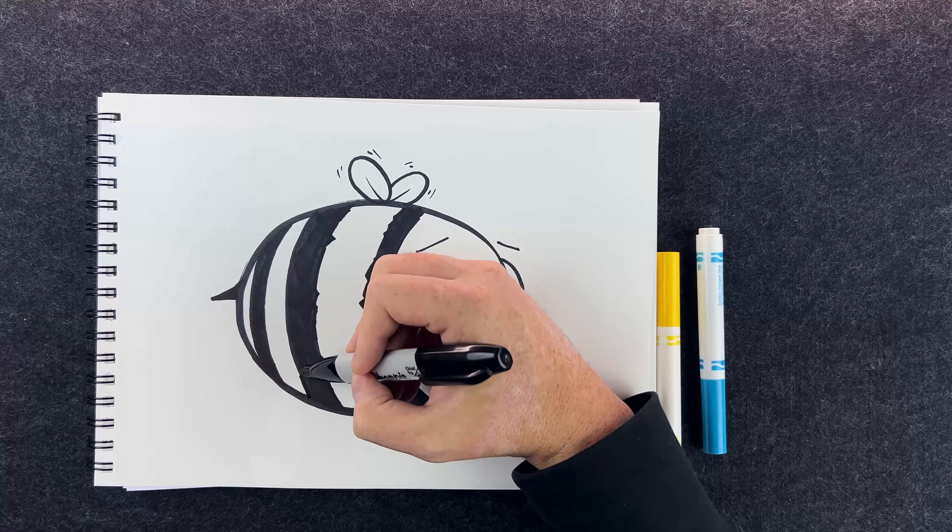I'm done with my black marker and I'm going to move on to just a little bit of blue. With my blue marker I'm not going to totally fill the wings in — I'm just going to kind of put a little outline and follow my black all the way around, and do the same thing on the other side. I feel like this blue is maybe a little too dark to fully fill in the wings, so this is a way to just add a little more color in there.